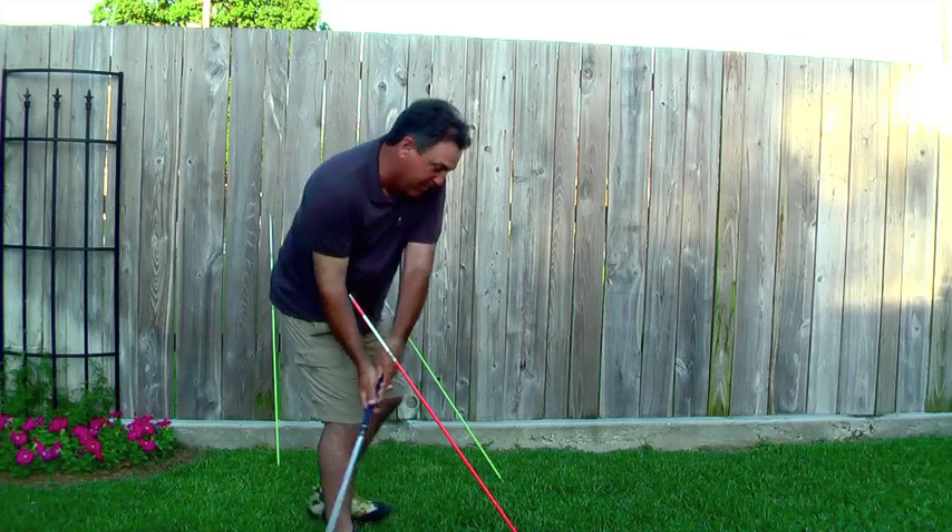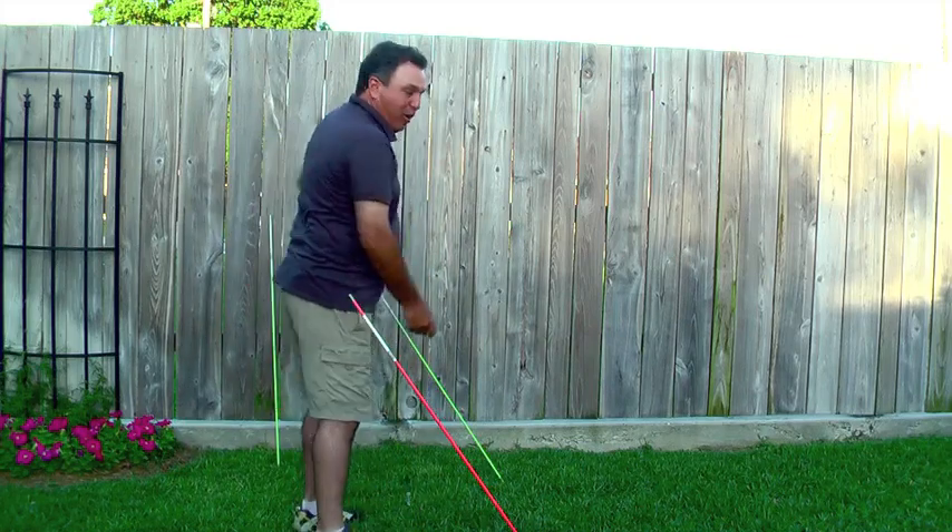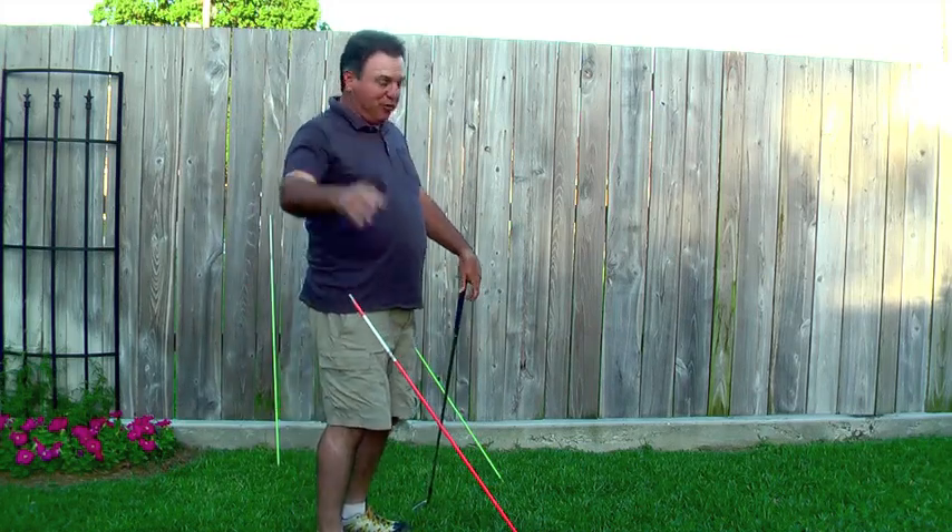Of course, if I kept it on the ground and somehow made the ball go straight, that would be a zero-degree vertical swing plane.